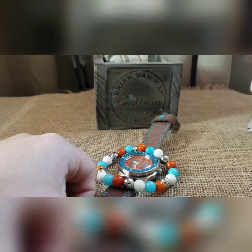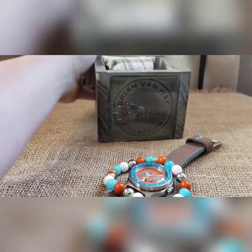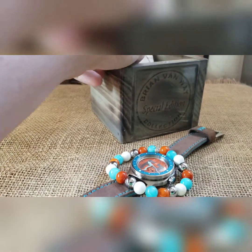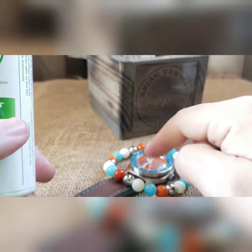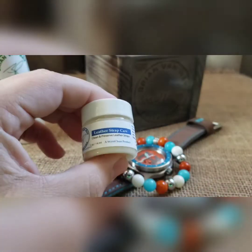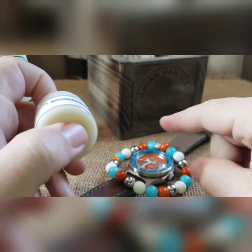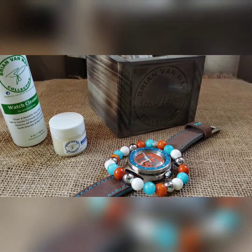As with every build, this comes with matching beads and one of my special edition boxes since it has a custom dial, plus your build and warranty cards and a couple of my business cards. Every build also comes with watch cleaner — good on all glass and metal parts, non-toxic, non-residue, non-streaking. You've also got leather conditioner to keep the strap soft — put it on the back side first, let it soak in, and remove any excess.